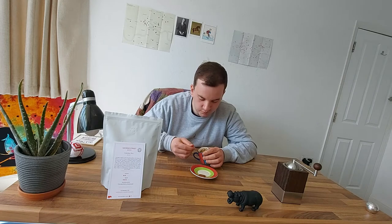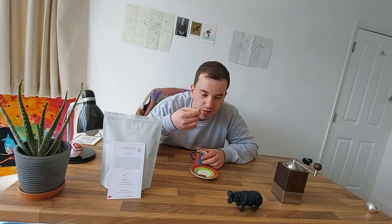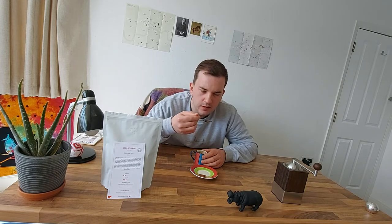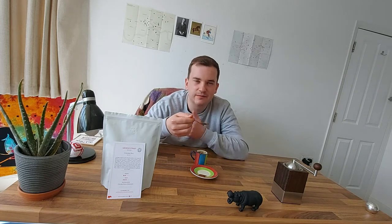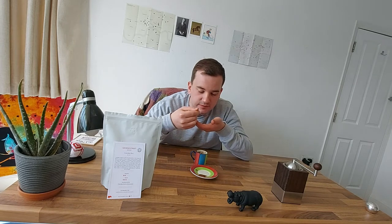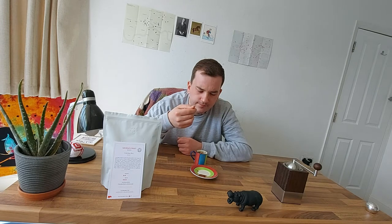I'm just going to take a very small sip now, going for the George Street blend. The acidity hits you right away — that's very interesting, not boring at all. Some coffees do take a while when you drink them to get the flavors through, or it can take a few cuppings for me to really pick up what I'm getting, but this one — that's amazing.